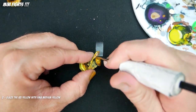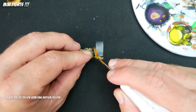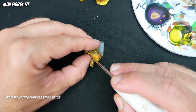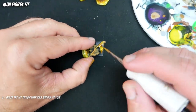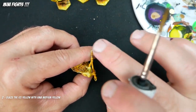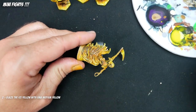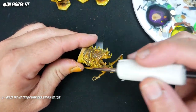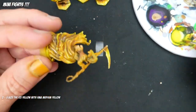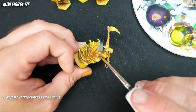Once again we're going back to our glazing methodology. All of this ice yellow that we put in is too chalky and too white, and it doesn't look right — but that's okay, we knew that. We're going to glaze it with the Vallejo medium yellow we used before. You can see here on the scythe it immediately tones down the white while still leaving the light there. I'm using the side of the brush to apply it to all these highlights, and it immediately changes them back to yellow rather than a floating white highlight, which is not the look we're going for.